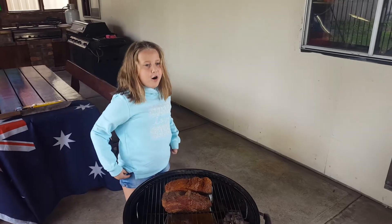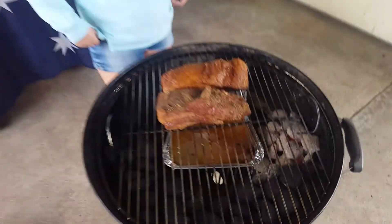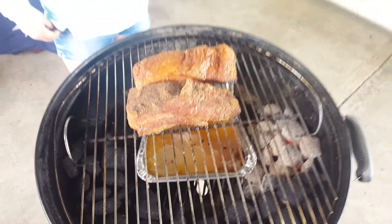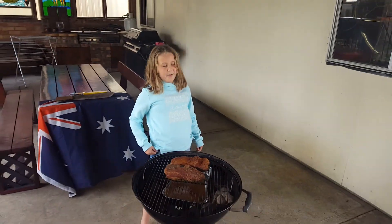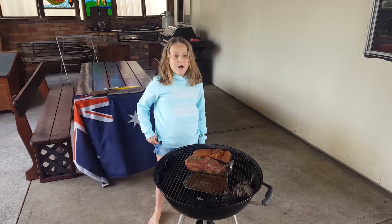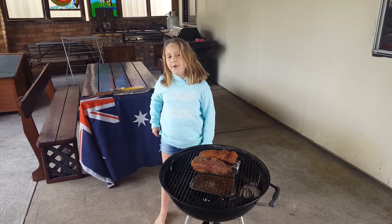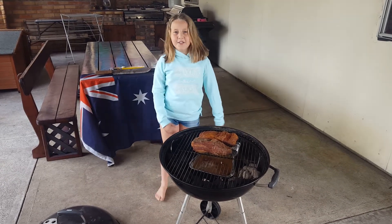These have been on for an hour and a half. They have a good colour and smell — mmm, yum. I am going to wrap these in foil and put them back on the Weber for a few more hours. I will see you back in the kitchen.